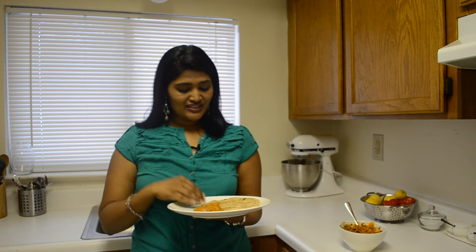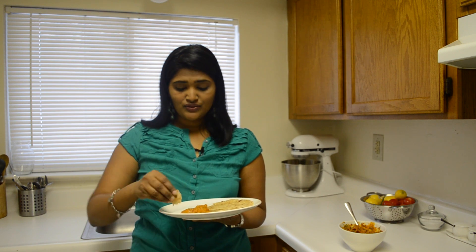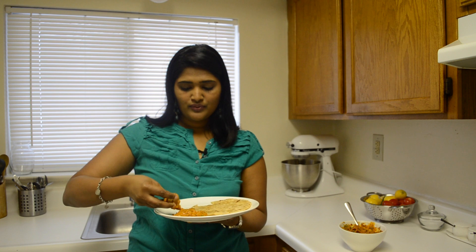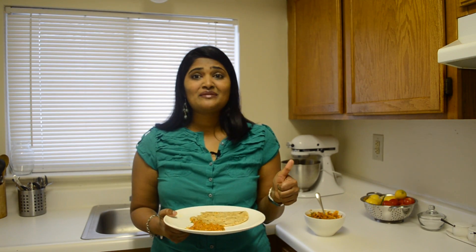Okay guys, chicken tikka masala is ready. I prepared chapati for this — let me taste how it is. It is so rich, so delicious! Guys, go try this at home and let me know how it came. Also subscribe to my YouTube channel and give it a thumbs up if you like this video. Thank you for watching.